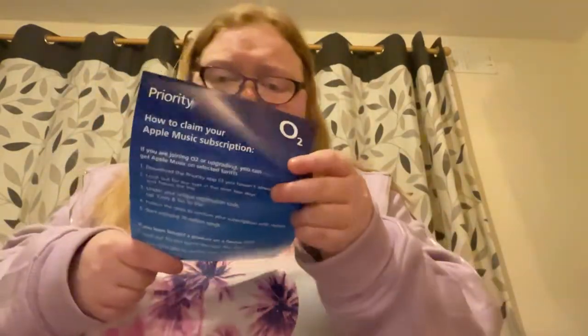So we have got in here - I opened it up and inside we've got the Lorike leaflet and it just says that I can get up to six months free Apple Music, which is amazing. It shows how to claim the Apple Music subscription. There's also my pay monthly and business SIMs - so this is my SIM card for my phone.